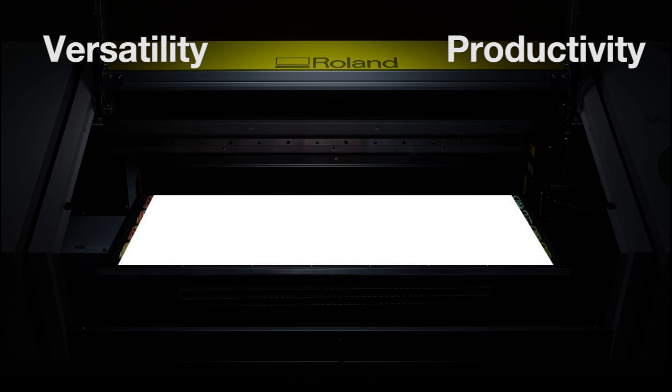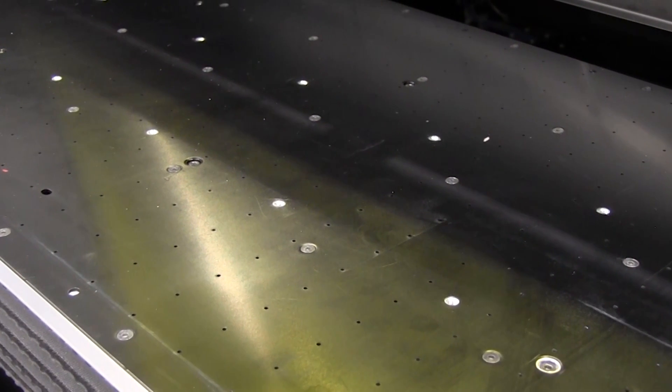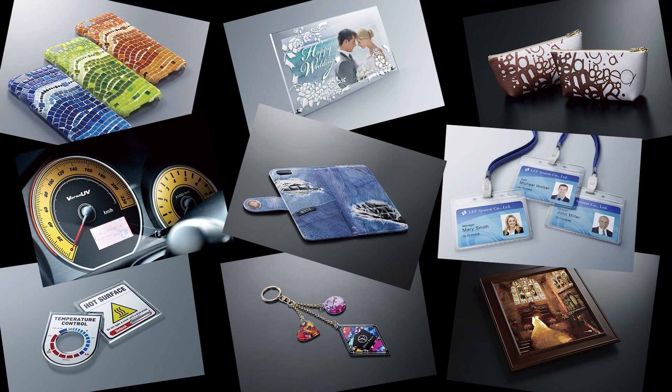The print area has been increased to 770mm in width, 330mm deep and up to 100mm in height, and the bed can handle objects up to 8kg in weight. In addition to a new vacuum table on the bed, this gives us the ability to print onto a huge, diverse range of applications.